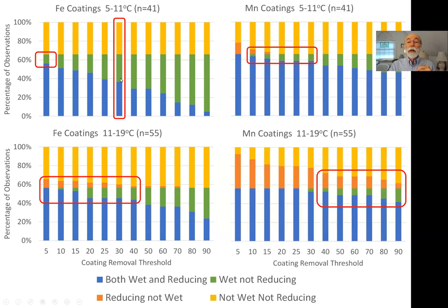Looking at the manganese data, under cooler conditions somewhere between about 10 and 30 percent removal of the manganese paint gives the optimal condition — minimizing inconsistency between hydrological observations and reducing condition observations. Depending on which type of inconsistency is preferred, you could pick anywhere in the 10 to 30 percent range. When soil temperatures are warmer, because microbes remove paint faster, a higher threshold for manganese removal would be needed, somewhere up in the higher range.